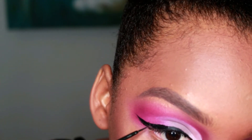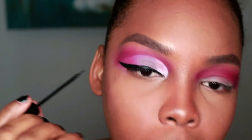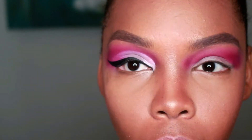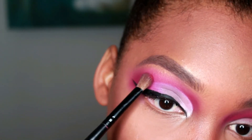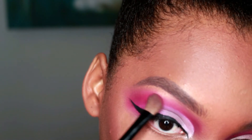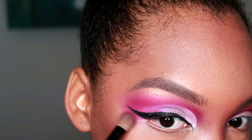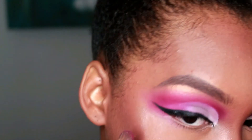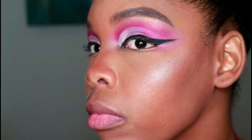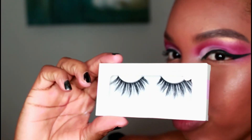For my favorite part — the wing! I wasn't going for an Amy Winehouse wing but I just can't help myself. On Valentine's Day I would prefer having a small wing rather than this dramatic wing that I have now, but I couldn't help myself. Now I'm just taking that red color and lightly making a halo around my wing and detailing with that red color.